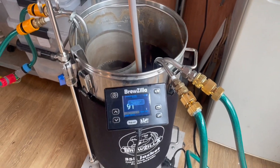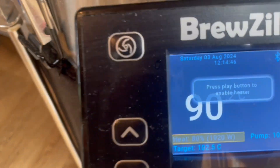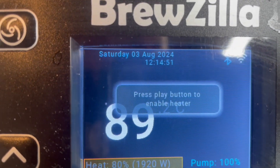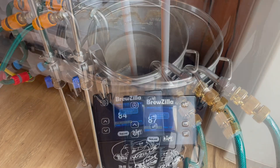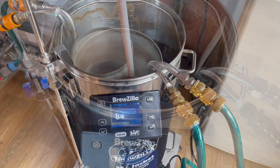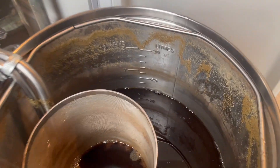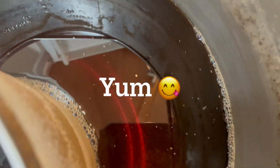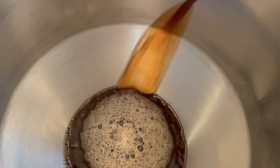The boil is finished now. I'm recirculating and chilling — it should chill down pretty quickly. This double chiller I made does chill the wort down really fast; I'm very pleased with it. Chilling is done and I'm now transferring to the fermenter. The wort is looking very chocolatey and also pretty clear, so I'm quite pleased with that.